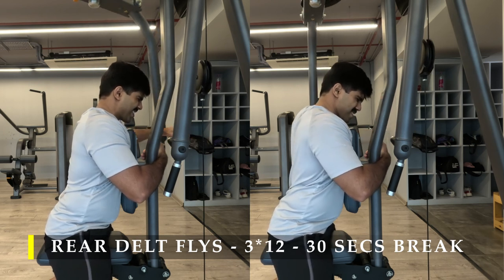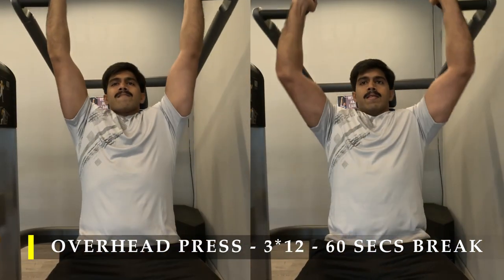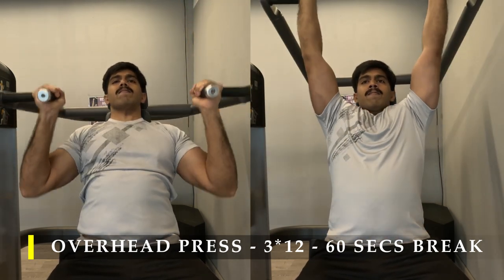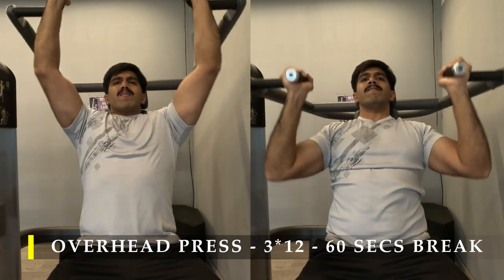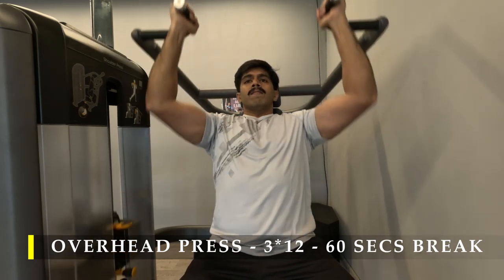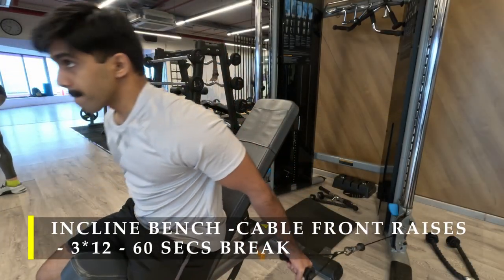For my second exercise I'm going to do the machine-based overhead press — I was running short on time so it was readily available, but you can do it on a barbell or dumbbell; it's a simple overhead press. I've done three sets of 12 repetitions with a challenging weight — I pressed almost 60% of my body weight overhead, which was quite challenging. If you're doing it with dumbbells, take a weight that's challenging enough because stability is a lot more in play.